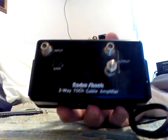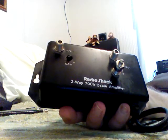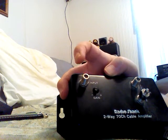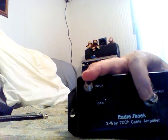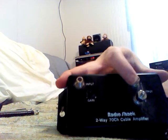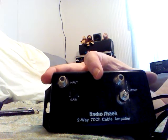This is a Radio Shack two-way 70-channel cable amplifier. What this does is you plug it into regular 110 AC voltage, and you have an input here — you take your antenna and put the coax to it — and then you have an output. You can actually run two radios off it if you wanted to, two scanners or whatever. You pipe it in and it's a booster. I'm not sure of the exact specs, but I think it goes up close to 900 MHz or so.